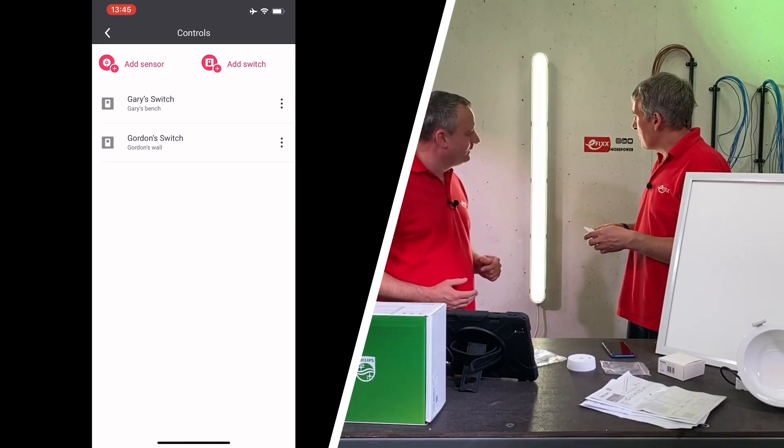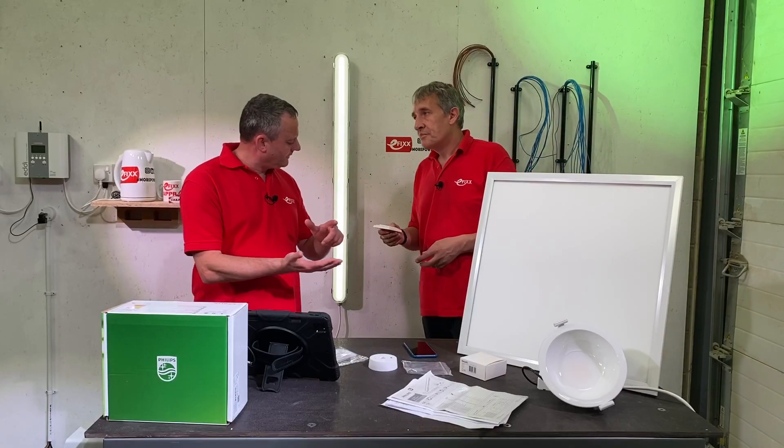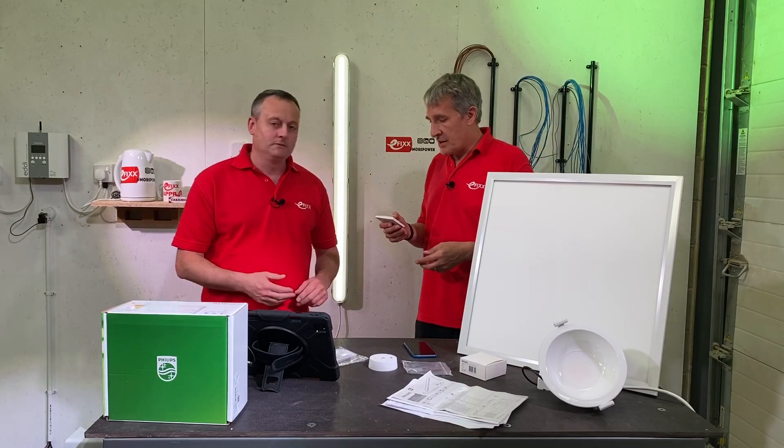Switch off, switch on — and if I hold it I should be able to dim this down. Let's see if it dims. Yes, there it goes. I can go a little bit further. Brilliant — so that's a switch and a dimmer.